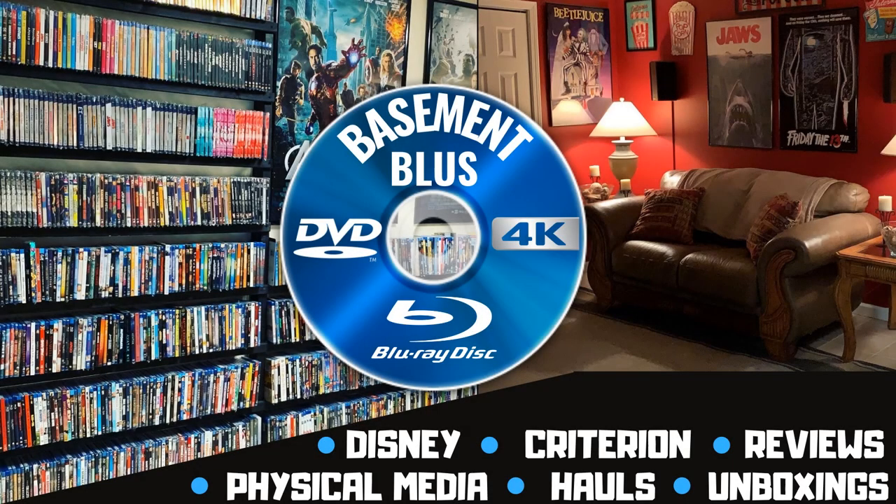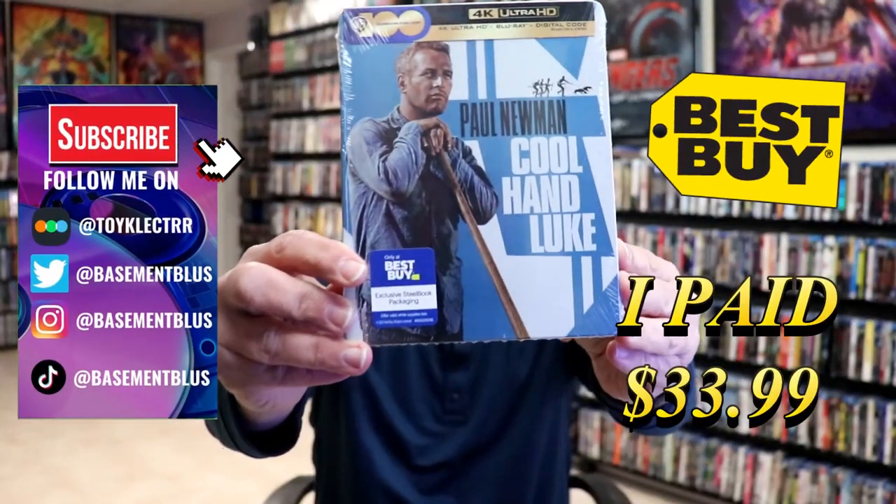Hey, Tony here. Today I'm doing an unwrapping of the Best Buy exclusive 4K steelbook for Cool Hand Luke, so stick around. I received my order for Cool Hand Luke.